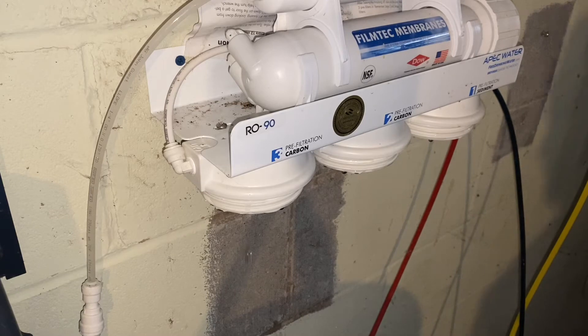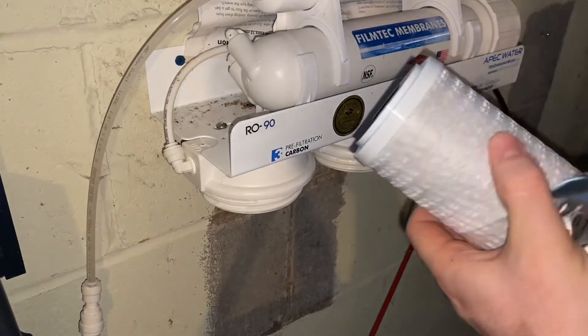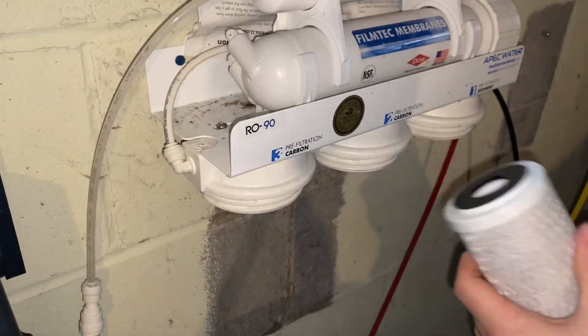Take those canisters upstairs and rinse them out with some clean water — just make sure there's no sediment or grime built up inside. Then we'll get the new ones installed. Generally I install in reverse order from how I took them off, since that's a little easier. The first one to go back in is the carbon filter.